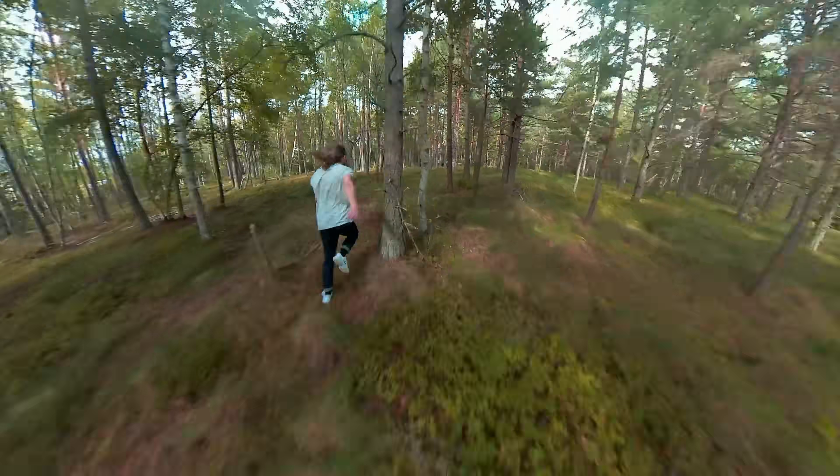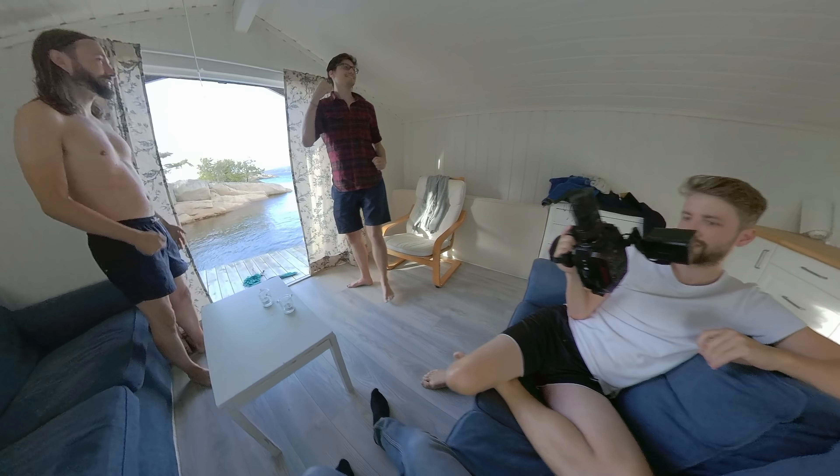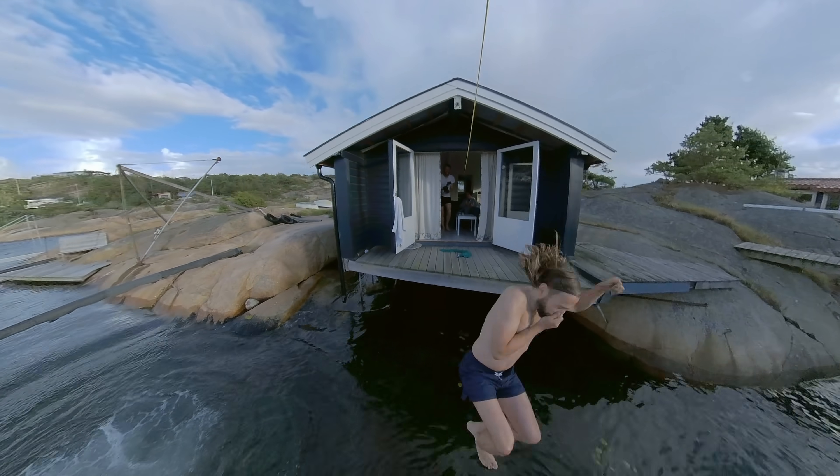Insta360 is first and foremost famous for their 360 cameras, so we had to try the 360 mod over the weekend with the crew at the VIEWS office. It was the first time I used a 360 camera and it was a lot of fun — a completely different way of filming because you don't have to think about framing, but rather the movement of the camera and your characters. But for this project I'm going to use the 1-inch mod.